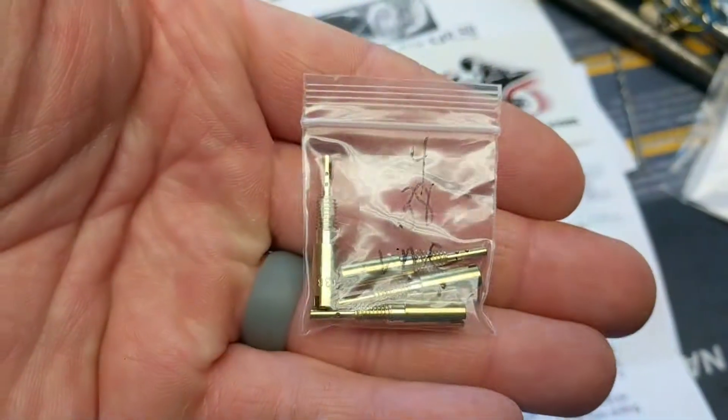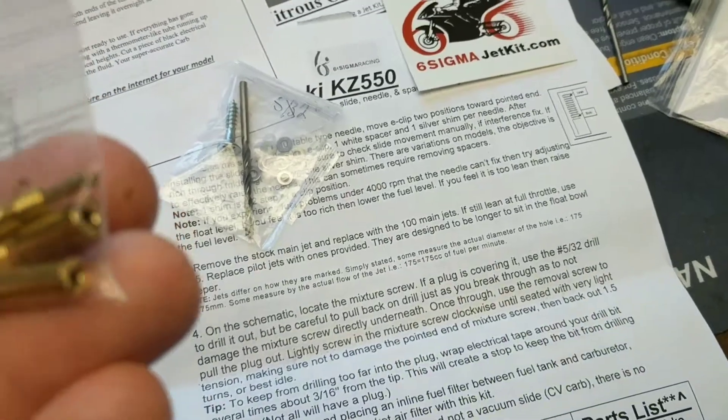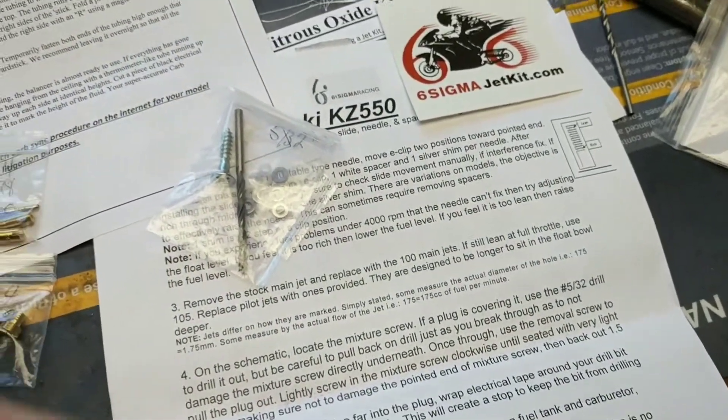You get four number 38 pilot jets. They're supposed to be a little bit longer — it says to pick up more fuel out of the fuel bowl.